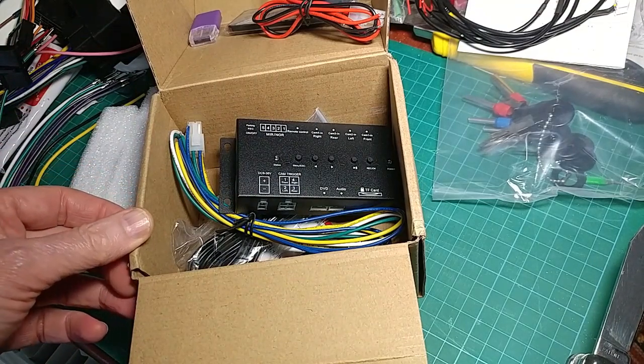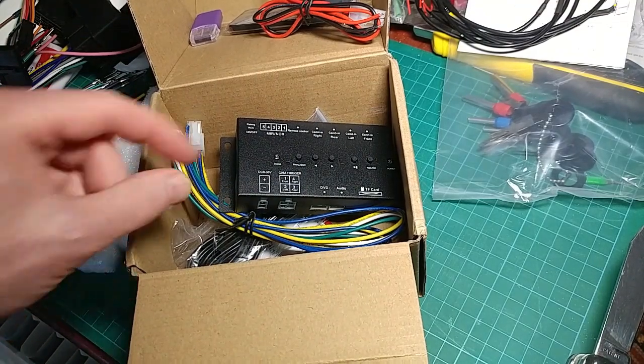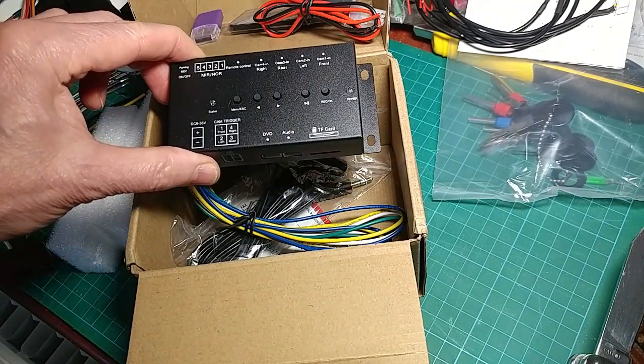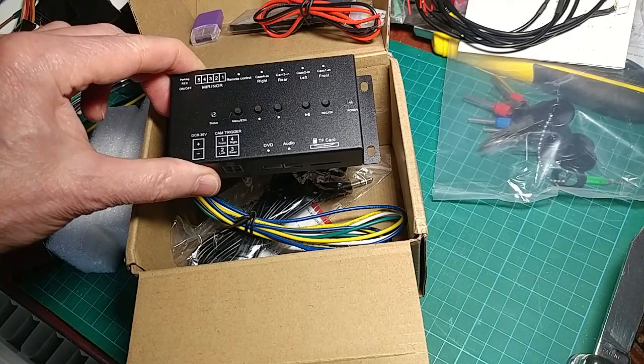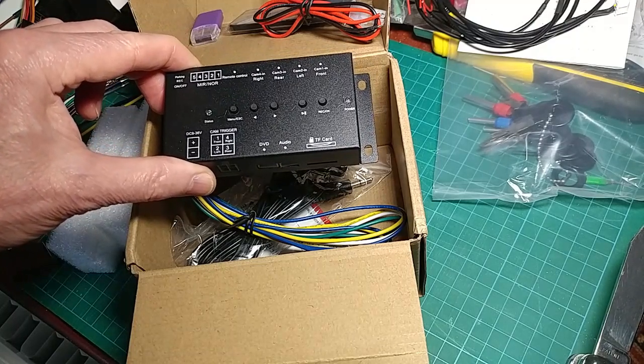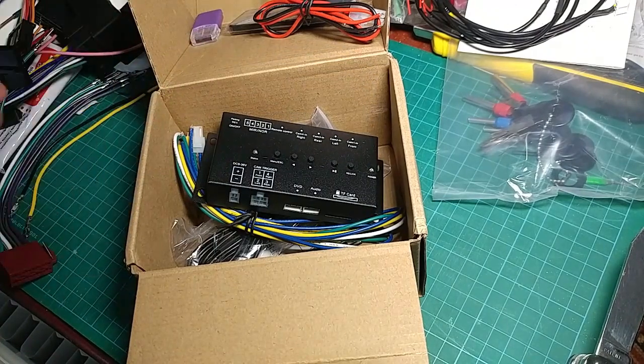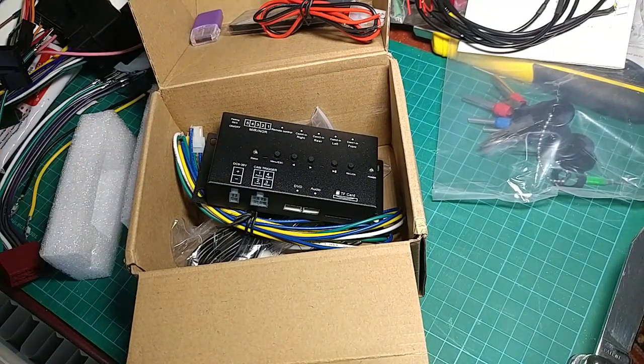Hopefully I'll get around to doing a video of how it actually works and whether it does work. But it's a four-way combiner — it combines four cameras into one screen, and you can put them up two at a time, three at a time, or four at a time, or singly if you want. Anyway, that's very nice, thank you.